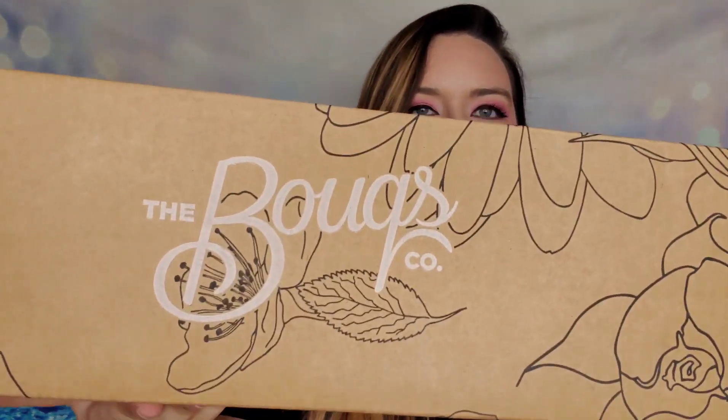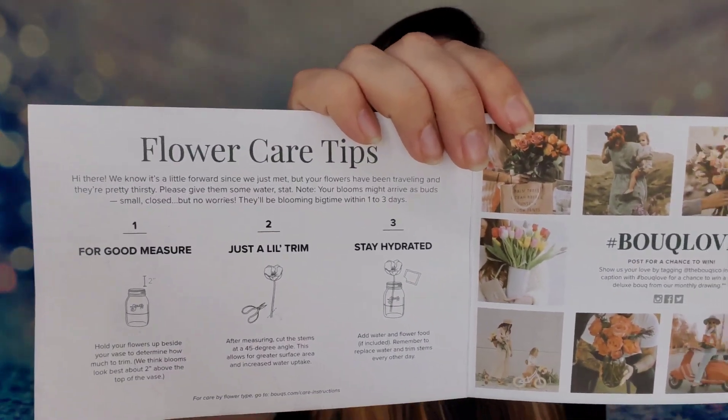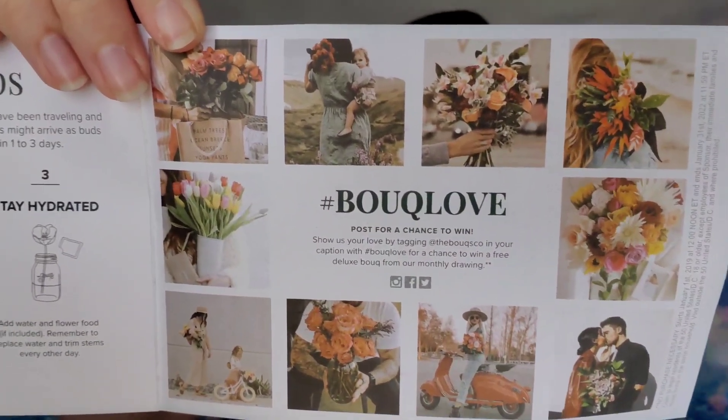Your box arrives as a long tube from Bokks — which I think stands for bouquet. I believe this company was also on Shark Tank, which is a fun fact. When you open the box, on top you'll have two cards: one is an introduction saying hello, and the other is your care instruction guide with tips and examples of flowers you can receive. I also have a coupon code available for Bokks — it will save you thirty percent off your first order, all listed down below.